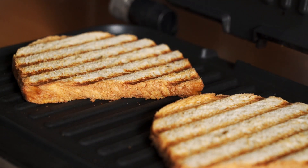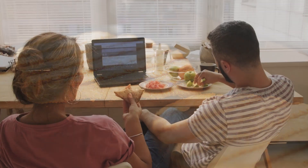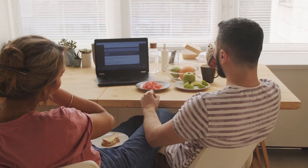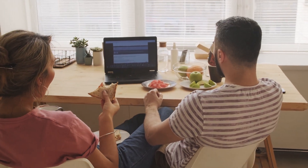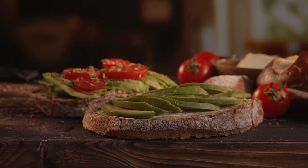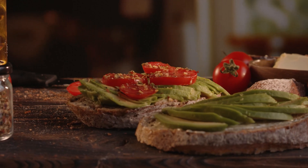The bread is crispy and toasted, while the interior is warm and the cheese is ultra-melting. Whether you're constantly making sandwiches or want a countertop appliance that can also cook burgers, wraps, burritos, quesadillas, bacon, veggies, and steaks, a sandwich press is a fun and useful gadget to have in your kitchen.